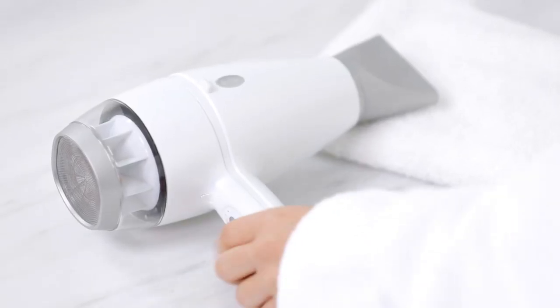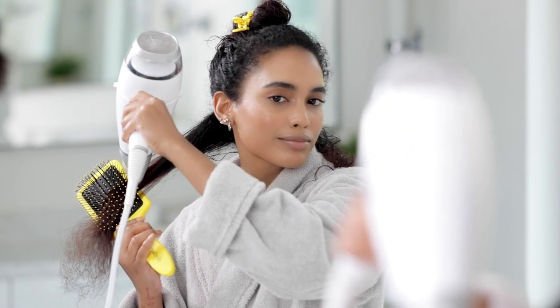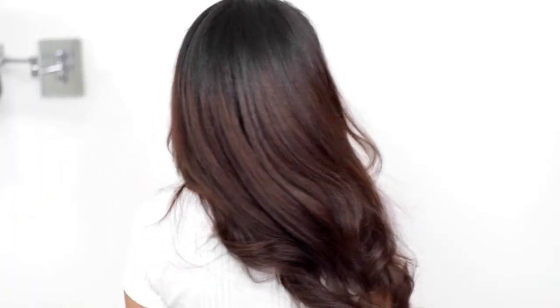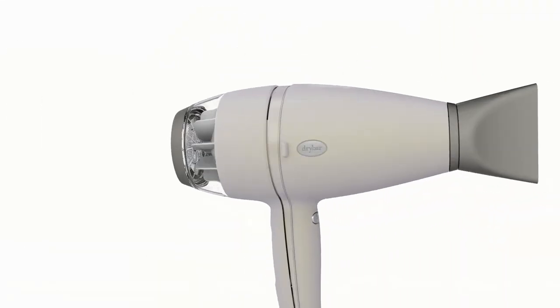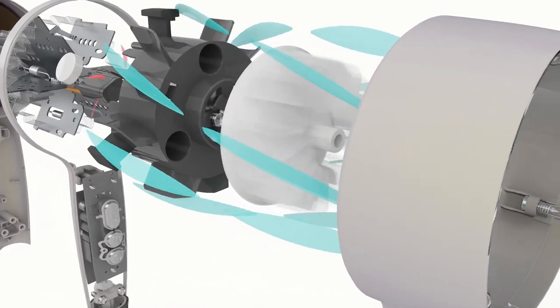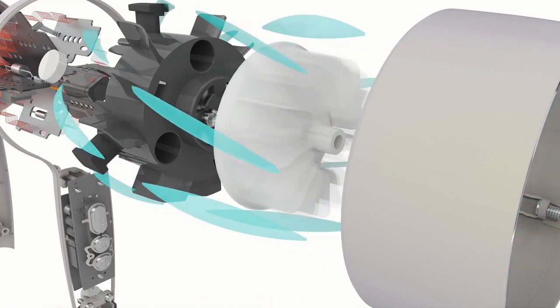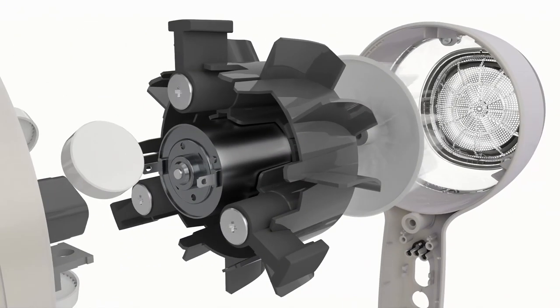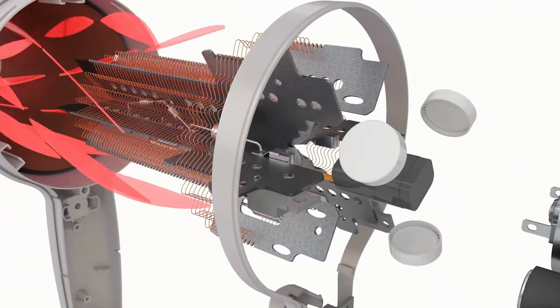Let's talk about how it fights frizz and humidity. It uses ionic desiccant technology to reduce the relative humidity by 87% for faster dry time and a smooth, shiny finish. The dryer is powered by a high torque fan and a super fast 1875-watt motor that accelerates dry time at the speed of a hundred miles per hour. The high pressure airflow passes through the ionic generator to the front of the dryer where the custom designed heater coils produce even heat.